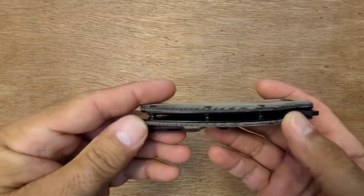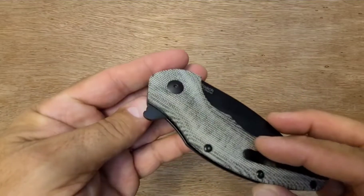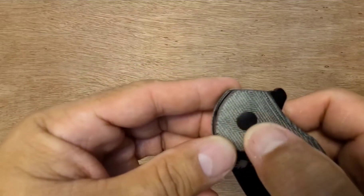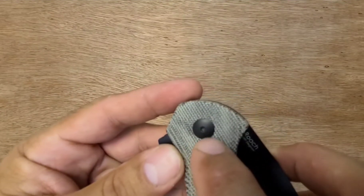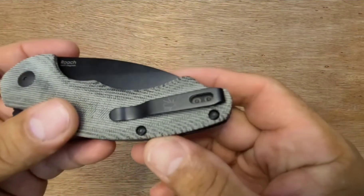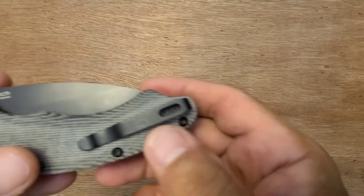Standoffs are nice, pretty heavy-duty looking. Pivot looks nice — no markings on this side, and probably a T8 on this side. Yes, screws are all T8. The clip screws are T6s.